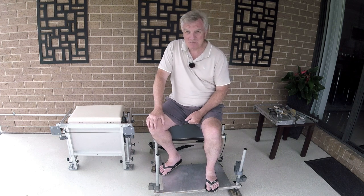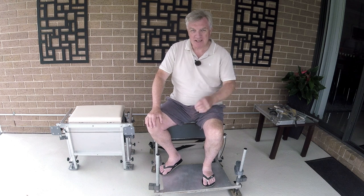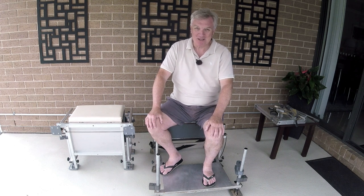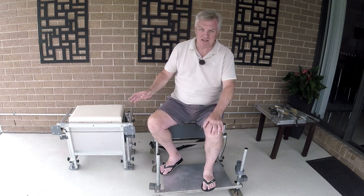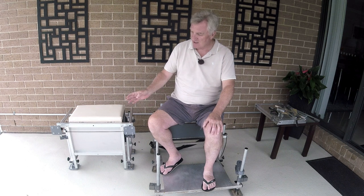Did I achieve it? Well, yes and no. When I did the last video I thought I might be able to get this below nine kilos, and I didn't. It's nine and a half kilos, which is actually pretty damn good. Really pleased with myself. The way I've achieved that is using slightly lighter materials in some places, and also making everything less deep and less wide.